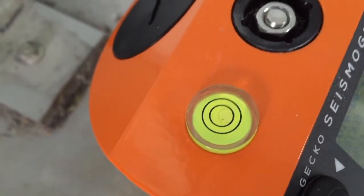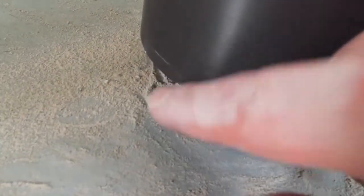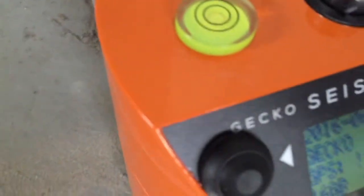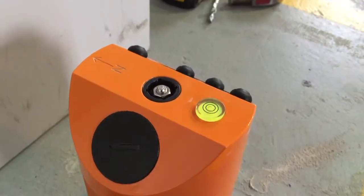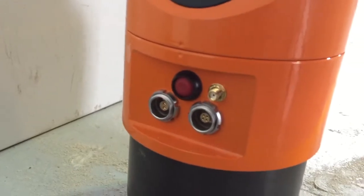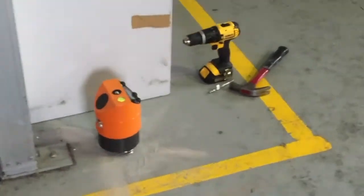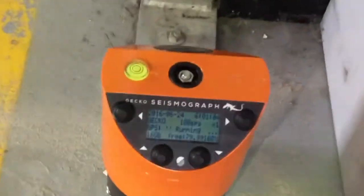You'll notice that the bubble might not be in the centre. By adjusting the two feet and locking them in place you'll be able to level your instrument. Then all you need to do is connect a GPS aerial and your charger, and your instrument is ready to start recording earthquakes.